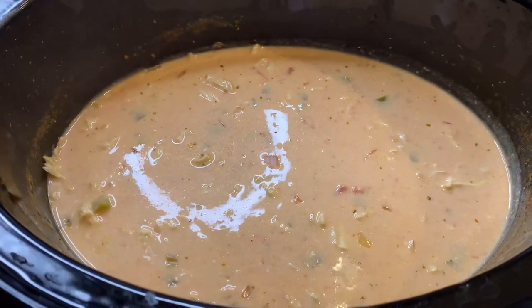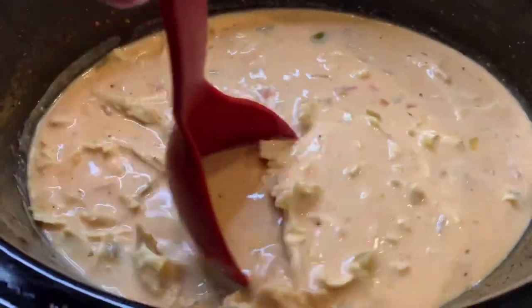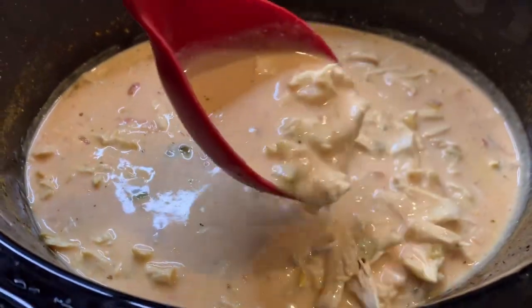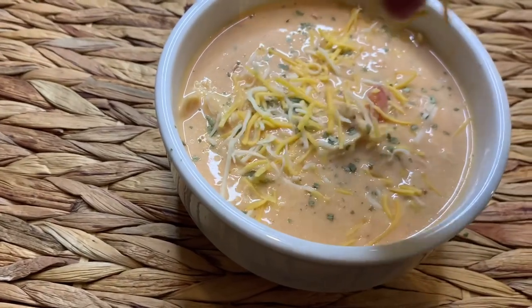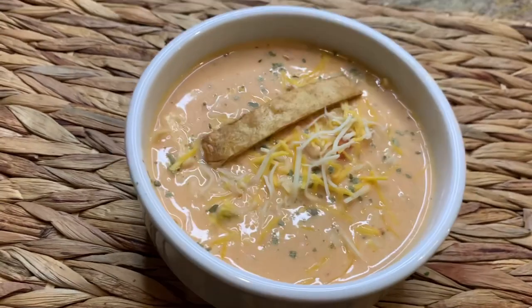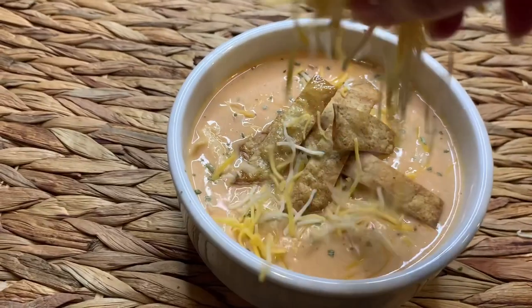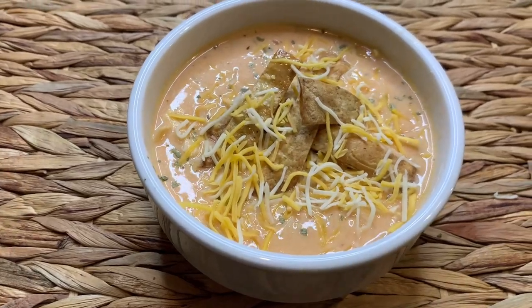My soup was done — you could see that the cornstarch really did thicken it up a bit. It was so good. We served this up, put some of those tortilla strips on top, a little bit of extra cheese, and I also put some cilantro on there. This was perfect for a snowy day — warm and comforting — and we will definitely be making this one again.